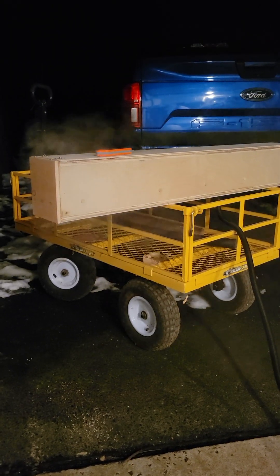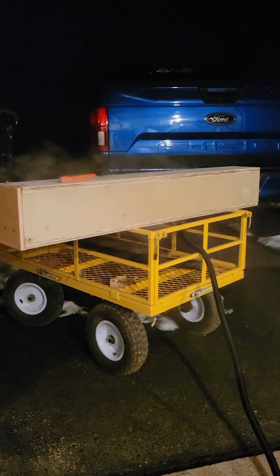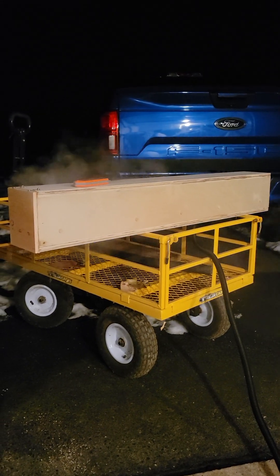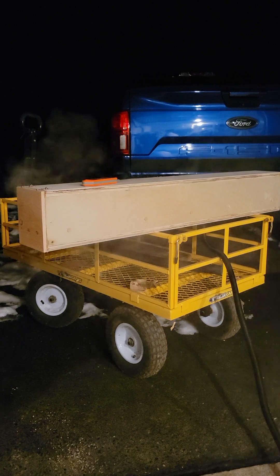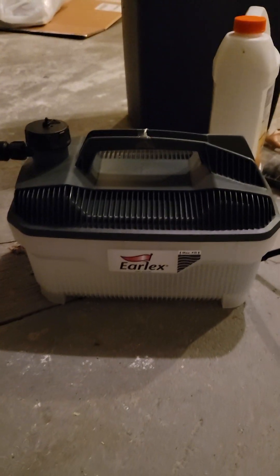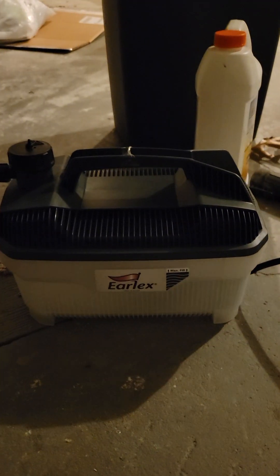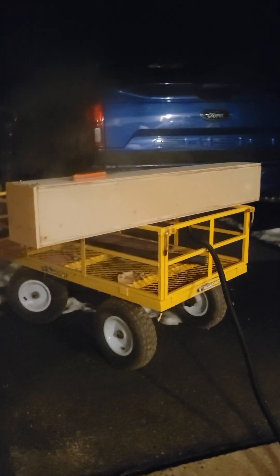Welcome back — we are working on a steam box tonight. We built this thing out of a half sheet of plywood and this Earlex steam generator, which you fill up and it'll generate steam for about two hours. So what the heck is a steam box?